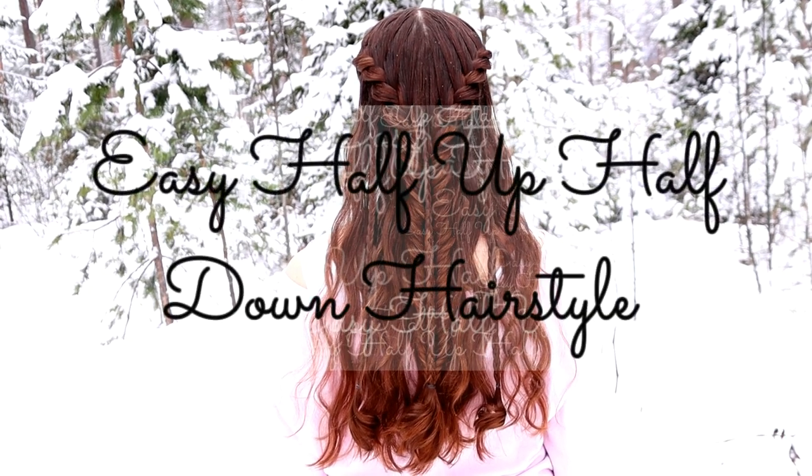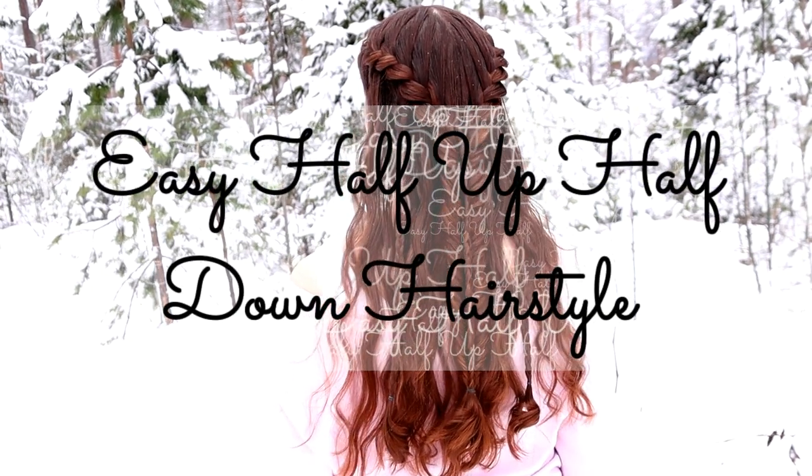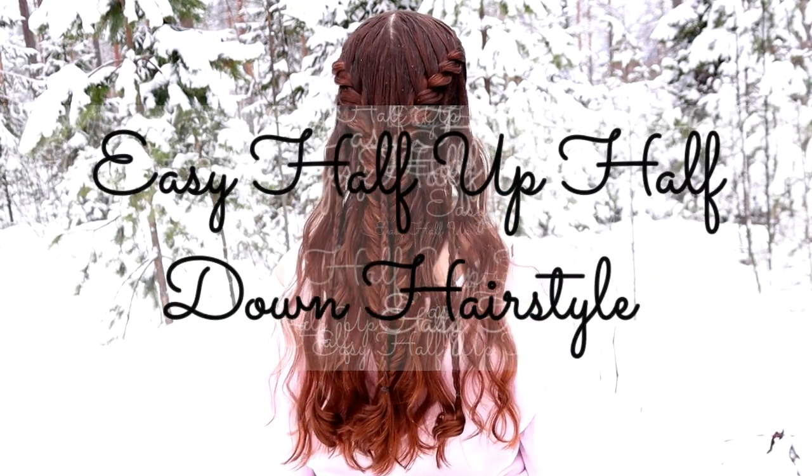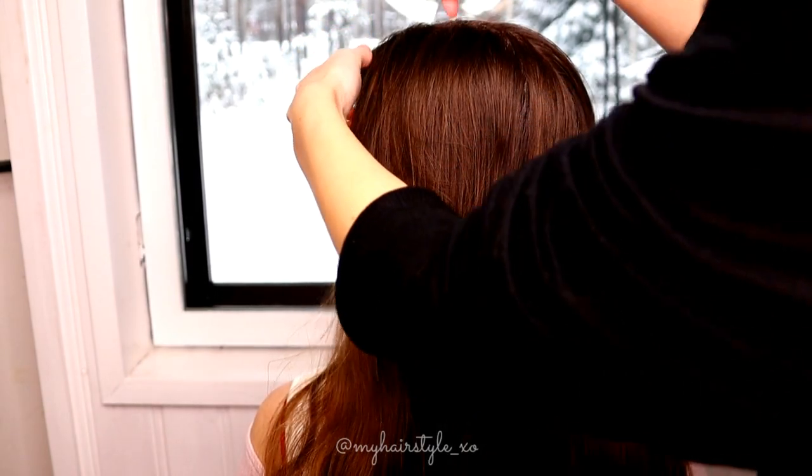Hi! In this video I will show you how to create this easy half up half down hairstyle. For this look you need only French braids and Fisto braids.